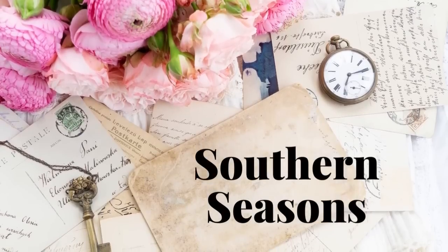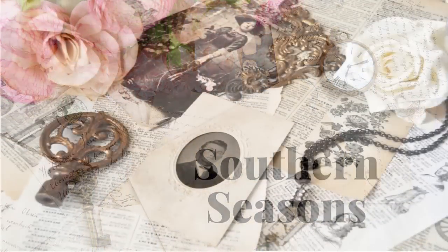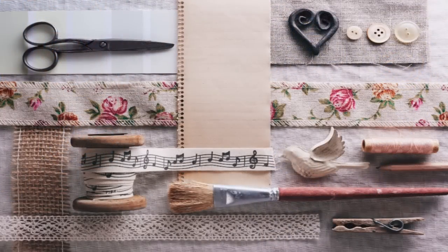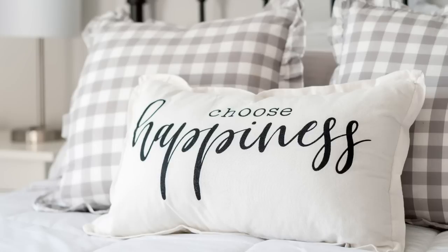Hello friends, welcome to Southern Seasons. My name is Jodi and I am so glad that you joined me today. If you love decorating, DIYs, thrifting, French country, shabby chic, and a touch of farmhouse, then this is the channel for you.